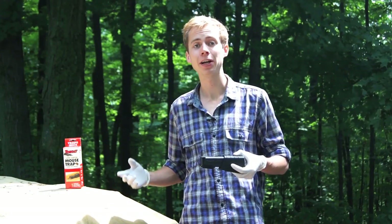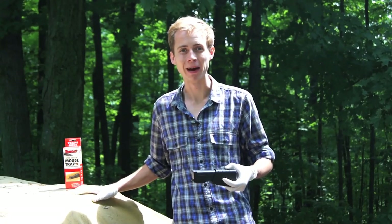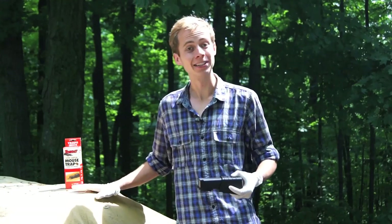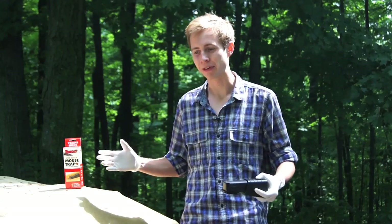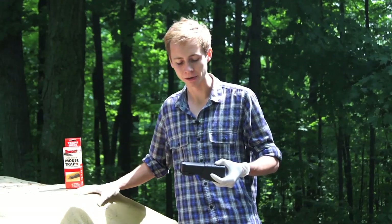If you're interested in getting this trap for yourself, I will post the Amazon links to it down in the video description. If you decide to buy it, I would be honored if you would support us by using those. Also, Mousetrap Genius has a Facebook page, so if you're on Facebook, go ahead and like us on there. Thank you to you guys who have — you're awesome. And the rest of you that have Facebook — I know you all have Facebook, come on, don't lie to me — go ahead and like our page. I'll put the link to that down in the description too.